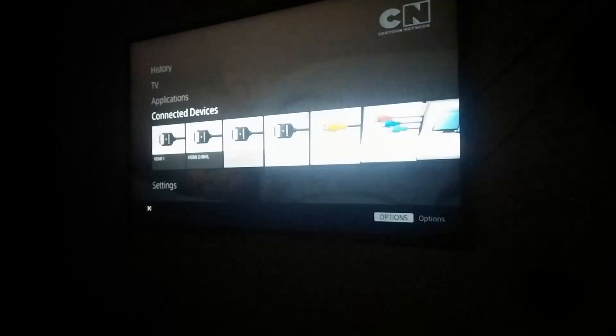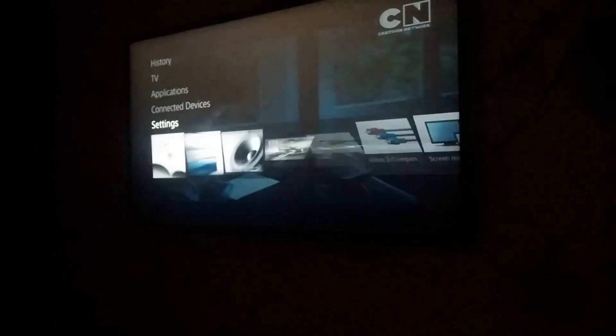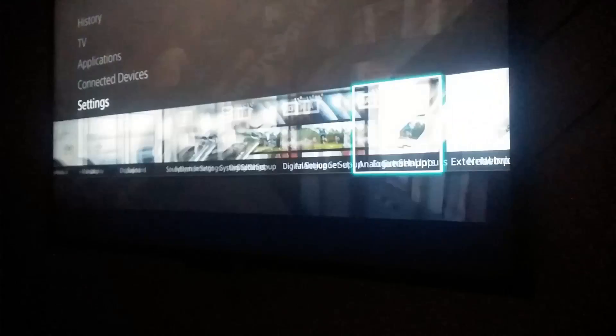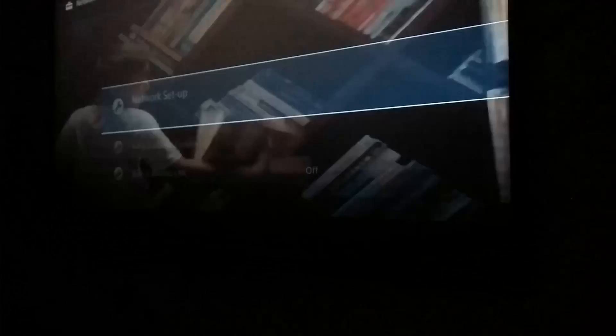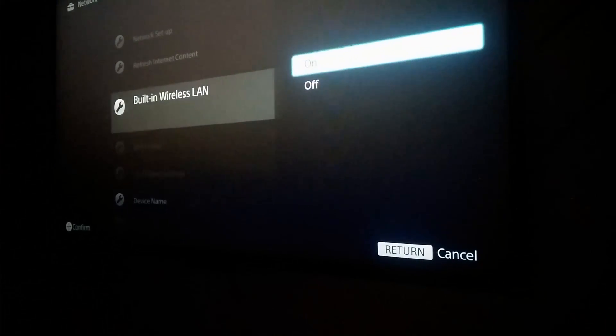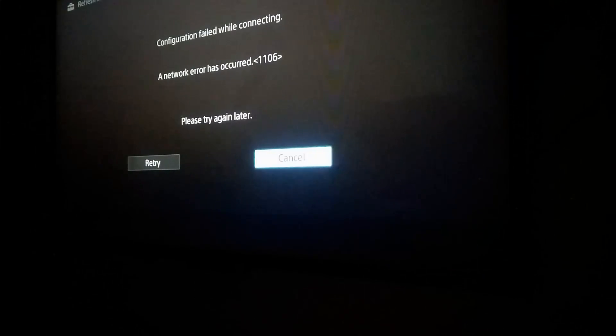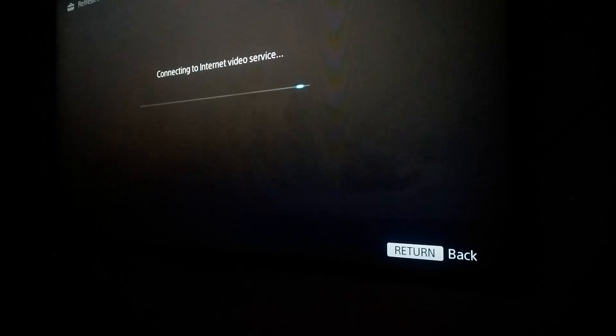Turn on the TV and go to the main menu. Go to Settings and find the Network Settings. Turn on your built-in Wi-Fi and refresh the internet content. It might ask you to retry a couple of times, but don't worry — it will be fixed in no time. It may take some time.